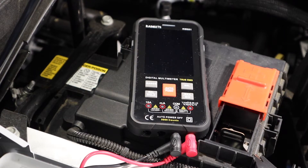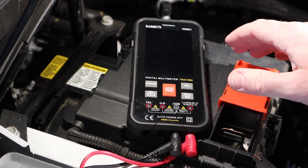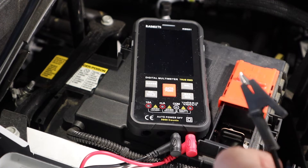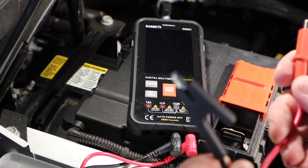Today we're going to do a quick video on how to test your car's battery and your car charging system. I'll be testing this vehicle with the Kai Weitz KM601 Digital Smart Meter. This meter comes with a pair of standard multimeter probes, but I've switched those out for a pair of alligator clips to make it a little bit easier to hook up and test.